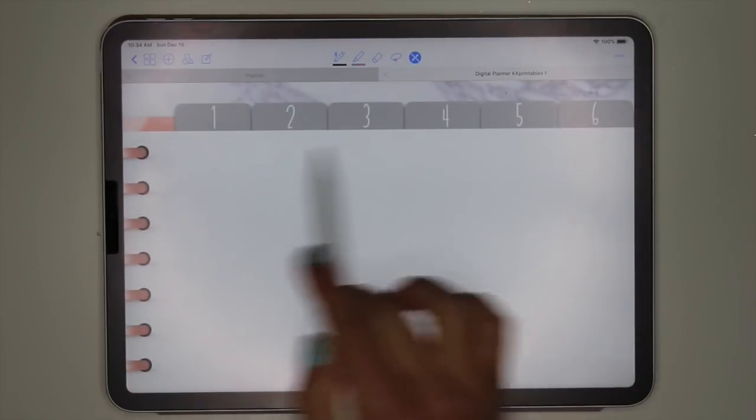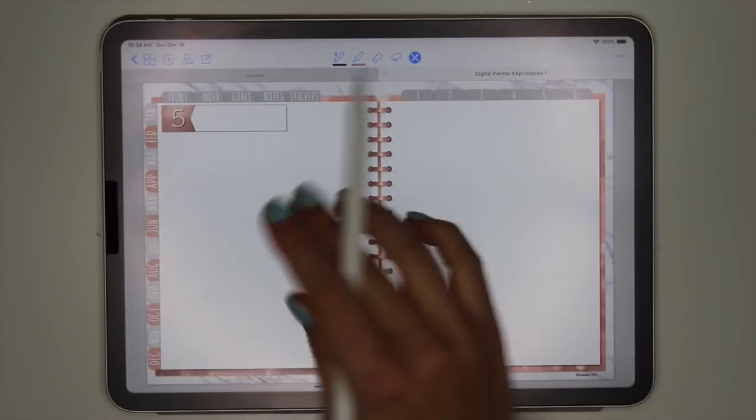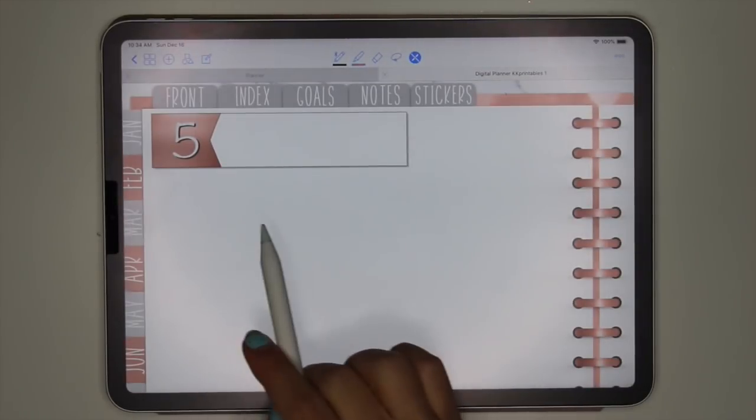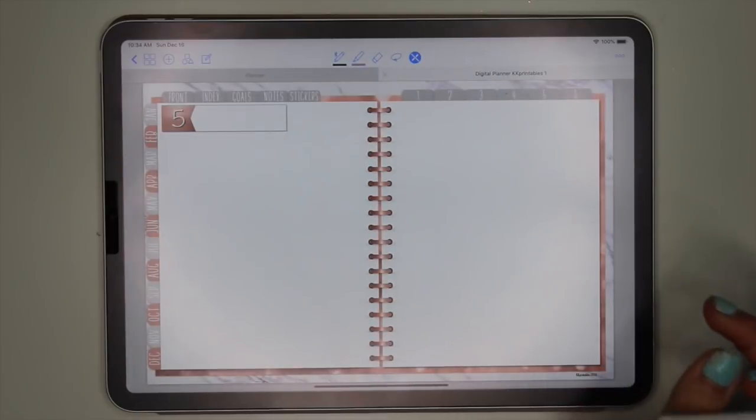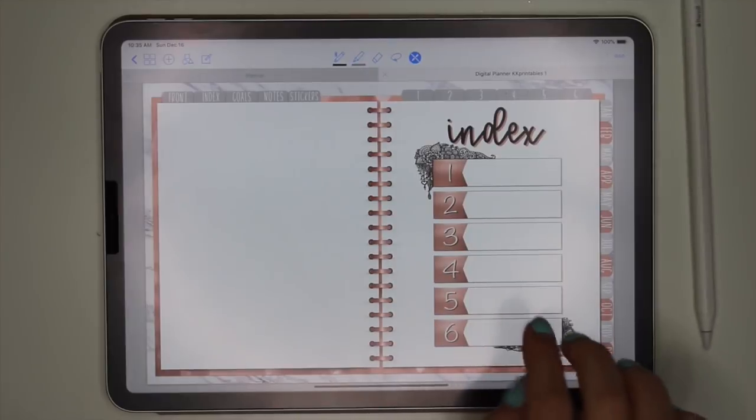I could also click on it from the tabs up here. Let's go to tab five — and here we go, there's number five. You can see I labeled them on top so you know which page you're on. But let's go back to my index.